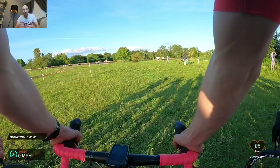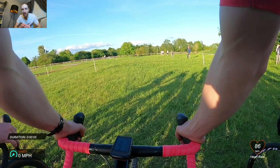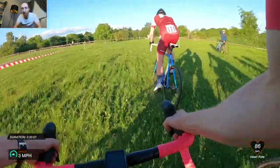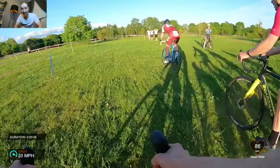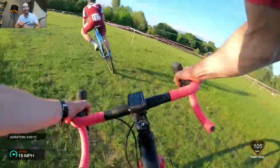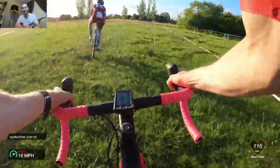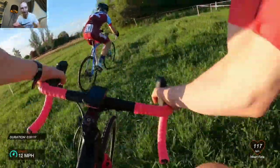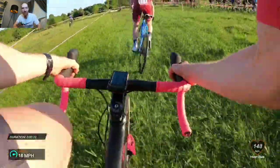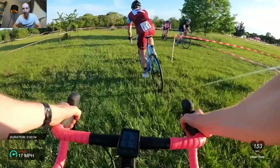Here we go then — race time. We have got race footage so you can see the exact moment I blow up big time. This guy here absolutely nuked it off the start, I missed my pedal, and I thought here we go, we're back racing cross — absolutely boring, full gas from the start. I was just a bit ropey where I haven't practiced clipping in in ages, been on the road bike.